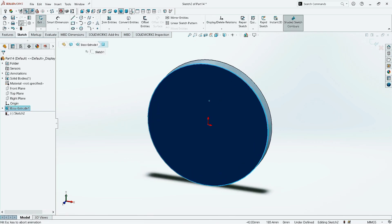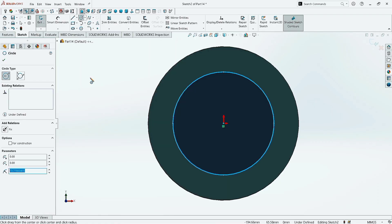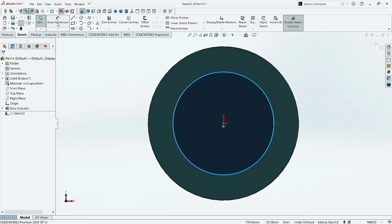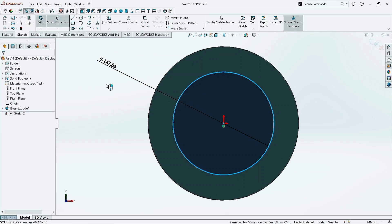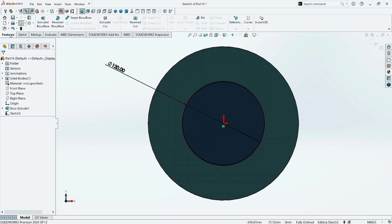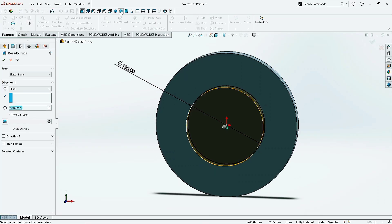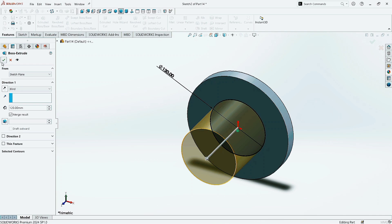Click on the Front Surface and then click on Sketch. Make it normal. Now take the Circle command and draw a circle at the origin. Click OK. Go to Smart Dimension and give the circle diameter as 120 mm. Click OK. Now go to Features and click on Extruded Boss command.